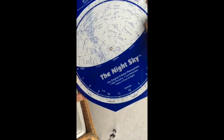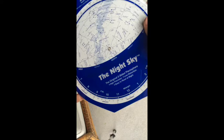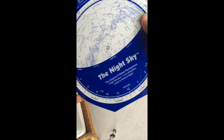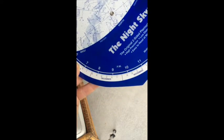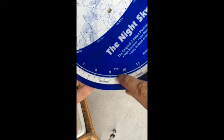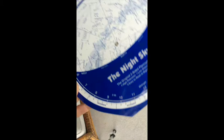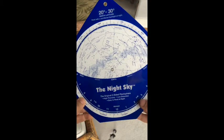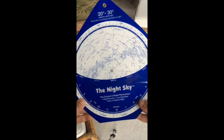Let's quickly review how to use a star wheel. Say we go out at 9 p.m. on December 10th. You're going to keep turning the wheel until you find December 10th listed in the date bar, then line it up exactly with 9 o'clock. Once you have it, look at what you will be seeing — this shows you the whole sky at that exact date and time.